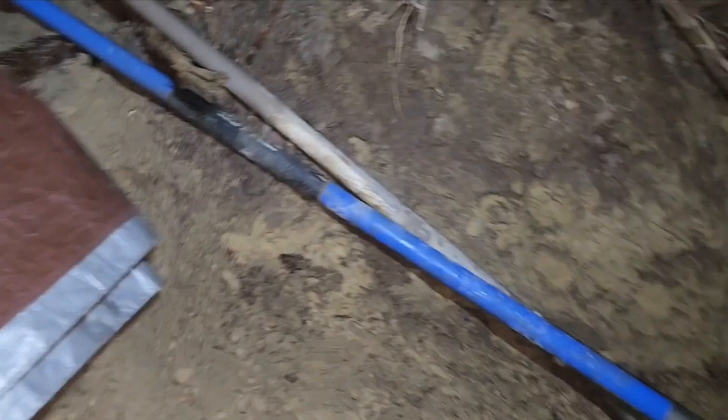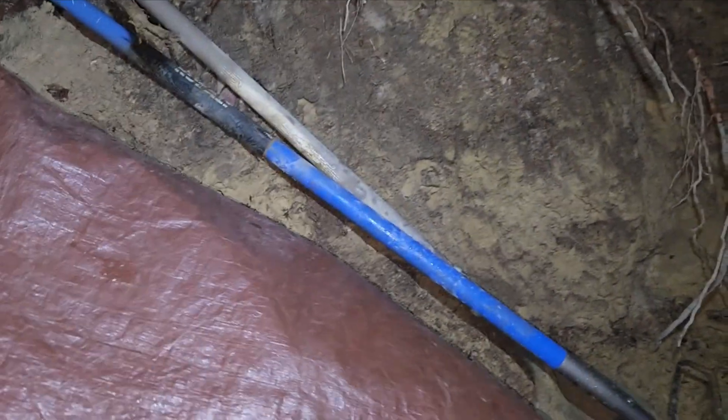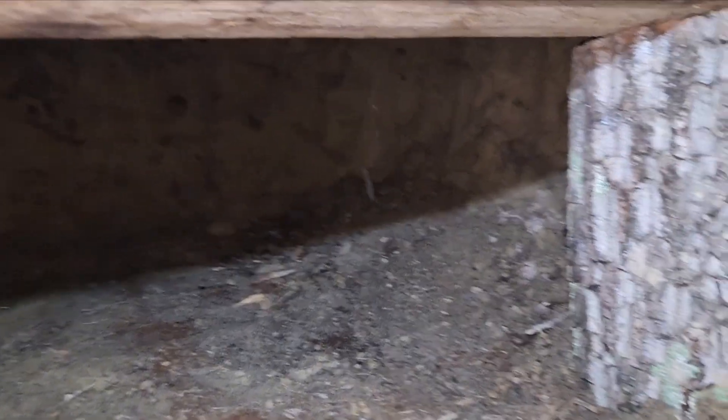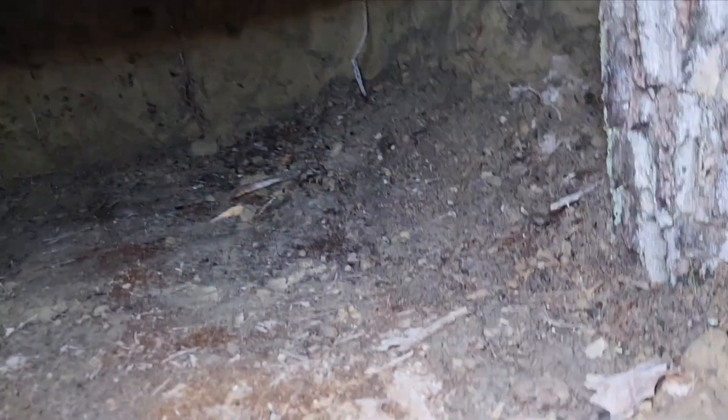This is a real good test to be in here after the major rainstorm passed. Let's just see how it's all working — or not. That's fantastic that that's all dry, man.